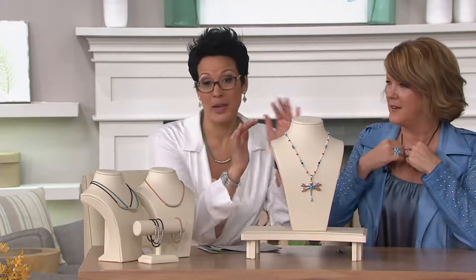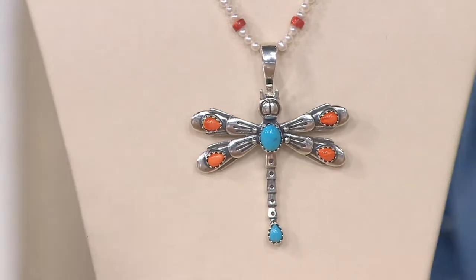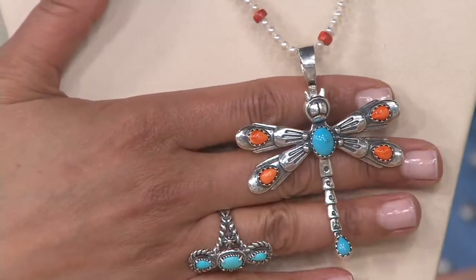The Big Deal necklace — the dragonfly slides a little bit so you just center it if you want to put it on the Big Deal necklace. I love it, and that's how I was wearing it earlier in the picture. This is the big deal right here: Carolyn Pollock. I like to share what it is and then turn it over to the designer, because that's why we shop here.